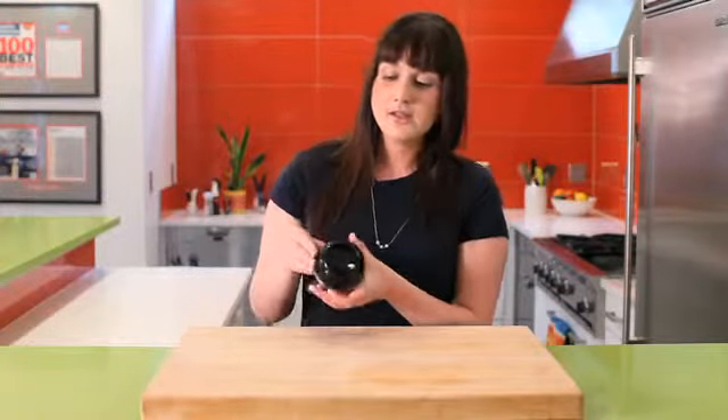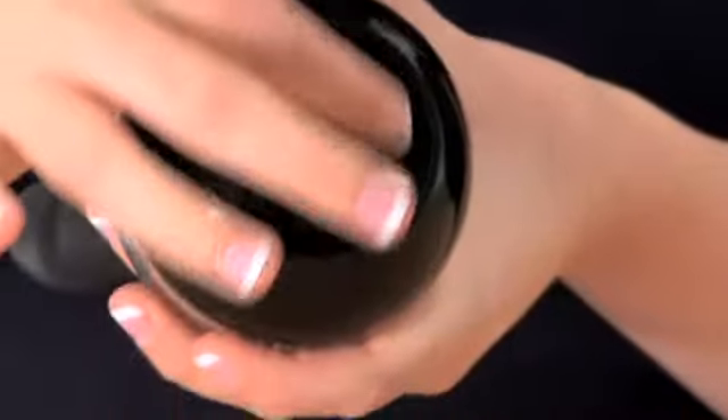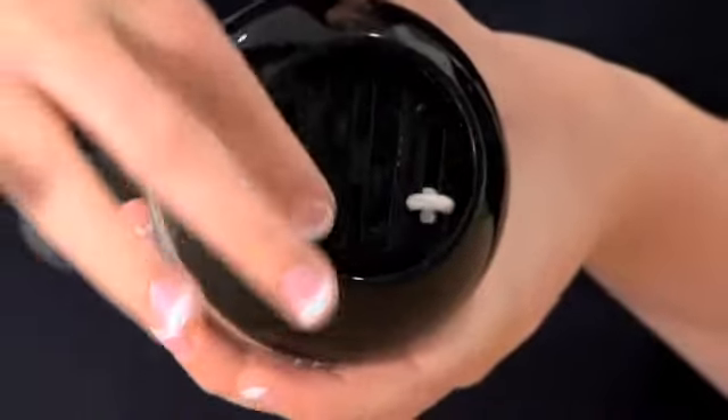To use the dual pepper ball pepper grinder and salt grinder, first you can adjust the coarseness. White is for the salt — slide that up and down. Pepper is the black — slide that up and down to adjust the coarseness.